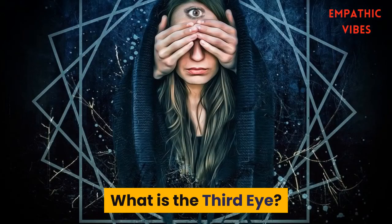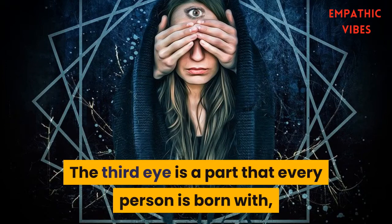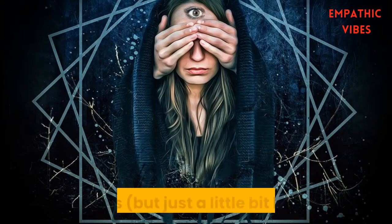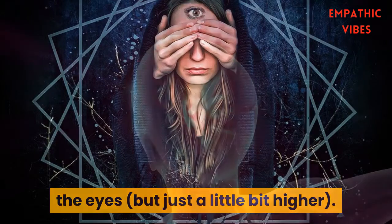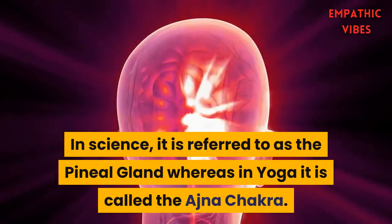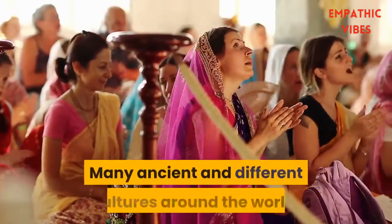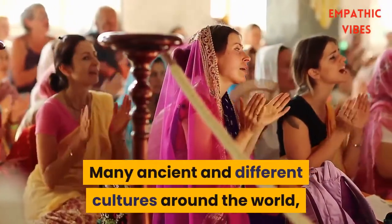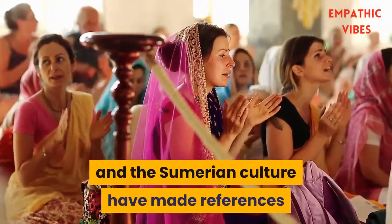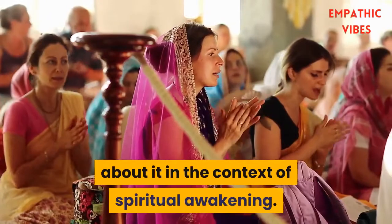What is the third eye? The third eye is a part that every person is born with, and it is located in the forehead, in between the eyes but just a little bit higher. In science it is referred to as the pineal gland, whereas in yoga it is called the ajna chakra. Many ancient and different cultures around the world, including the Hindu, Egyptian, and Sumerian culture, have made references about it in the context of spiritual awakening.